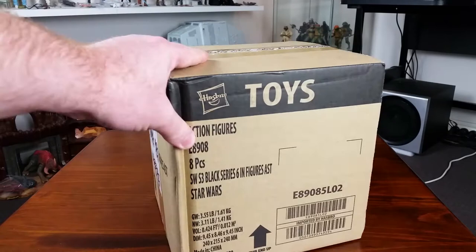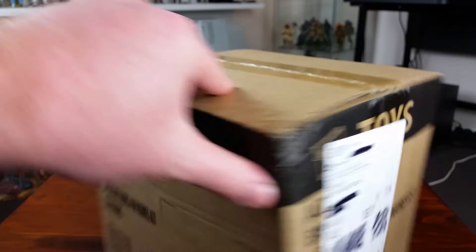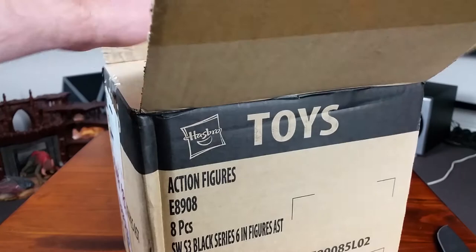Hey guys, thank you very much for joining me, I hope you are all well. So I finally received some new Black Series figures — I cannot for the life of me remember what wave this is. As you can see, it looks like the courier has been playing football with these packages. You've probably already seen these figures plenty of times before, but I thought I would give you my thoughts on them anyway. A case of eight figures, and yeah, not good, not good at all.